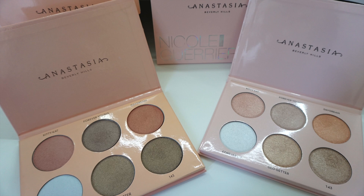Hey guys, welcome back to my channel. In today's video, I am going to be doing the real versus fake comparison on the Anastasia Beverly Hills Glow Kit in collaboration with Nicole Guerrero. So if you guys are interested in seeing my comparison, then just keep on watching.